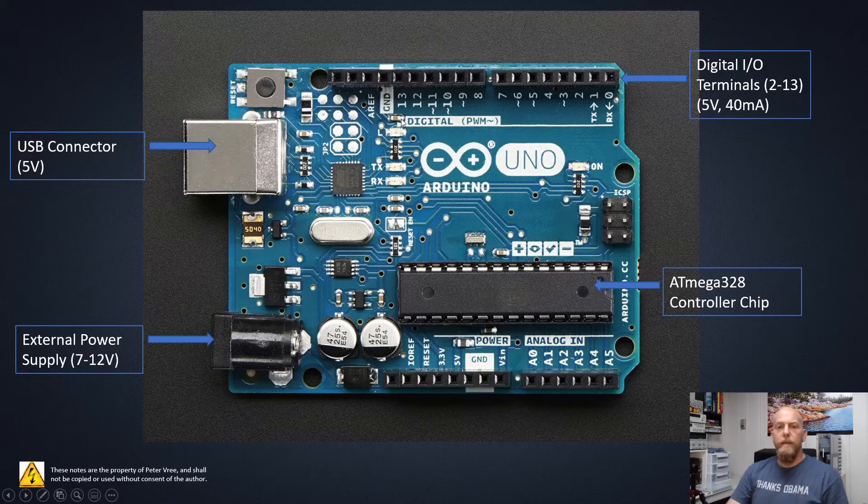By digital, that means basically on or off — it's looking for either 5 volts or 0 volts. Something is either true or not true, the signal is there or it's not. These are just digital signals being either on or off, good for 5 volts since that's our power source. The maximum current you can have going into those input terminals is 40 milliamps, so keep in mind there's a finite amount of current each of those terminals can handle. Pins 2 through 13 are the digital I/O.